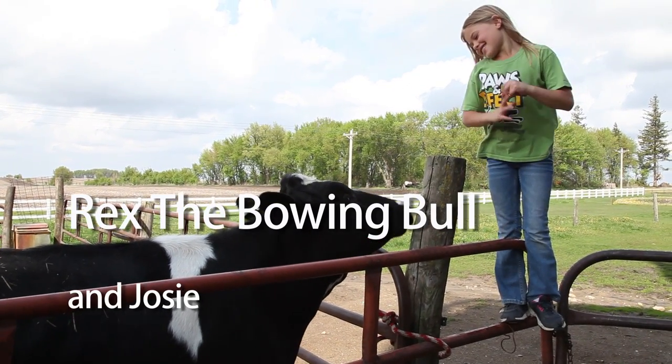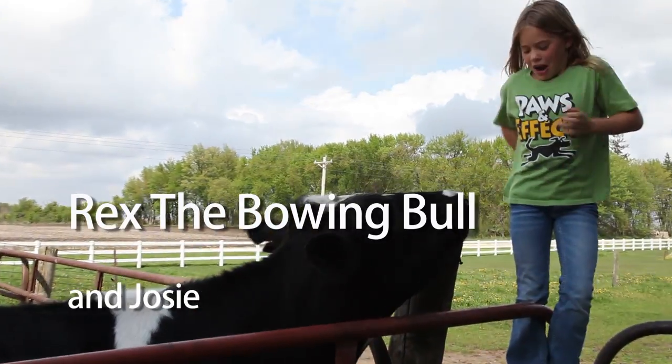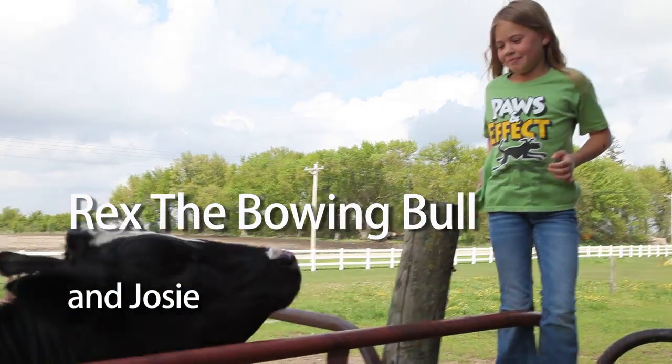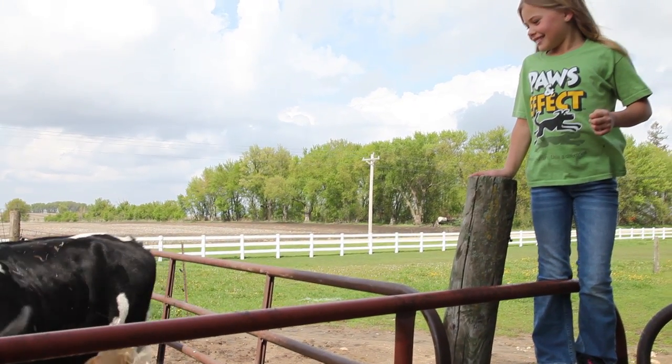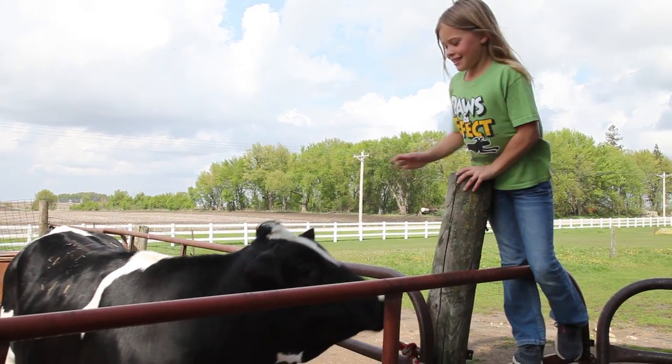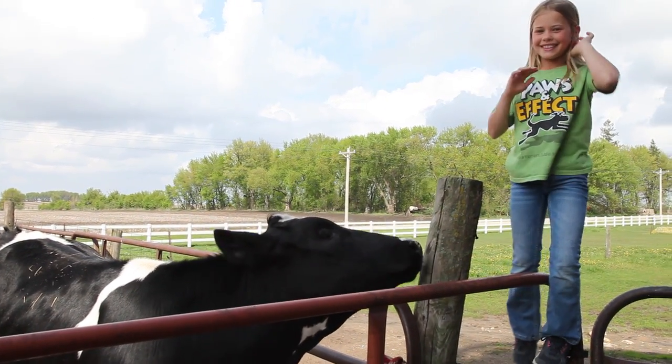This is my colorex. He is a hostie. As you can see, he likes to lick and kick. He's a very nice one. He is banded and dehorned.